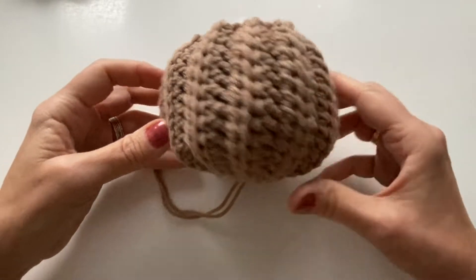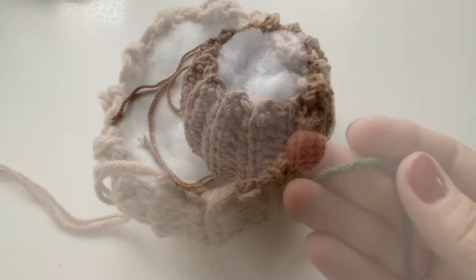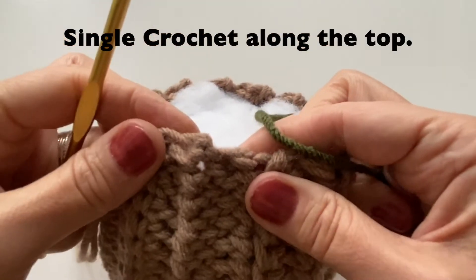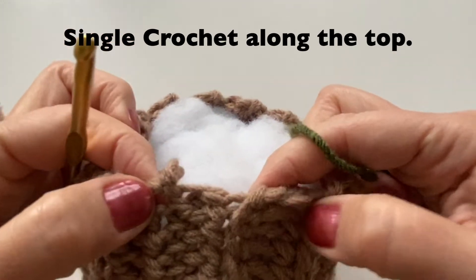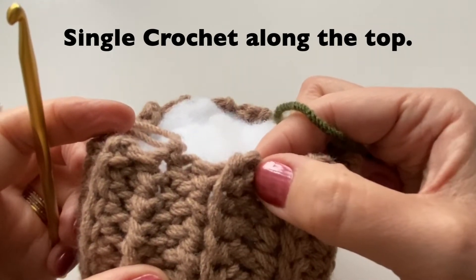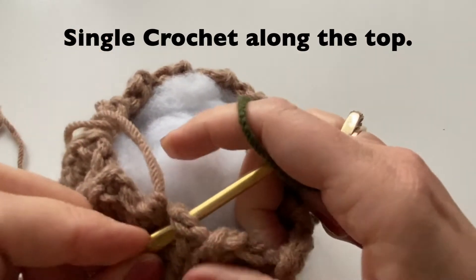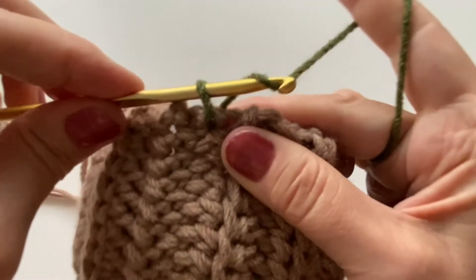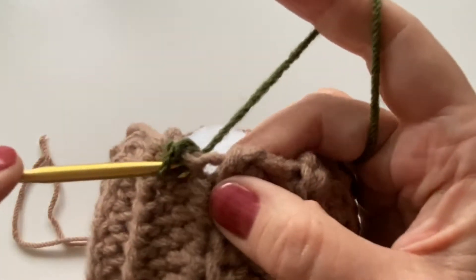Once you are happy with the size of your pumpkin and how it is stuffed, we will grab a single yarn of a different colour to start crocheting along the top. Just insert your hook into any space, pull up the yarn, and we will do single crochet. We're going to do one at the top of each row — so just start anywhere, pull up your yarn, chain one, and then single crochet. Try to do at least one at the end of each row.